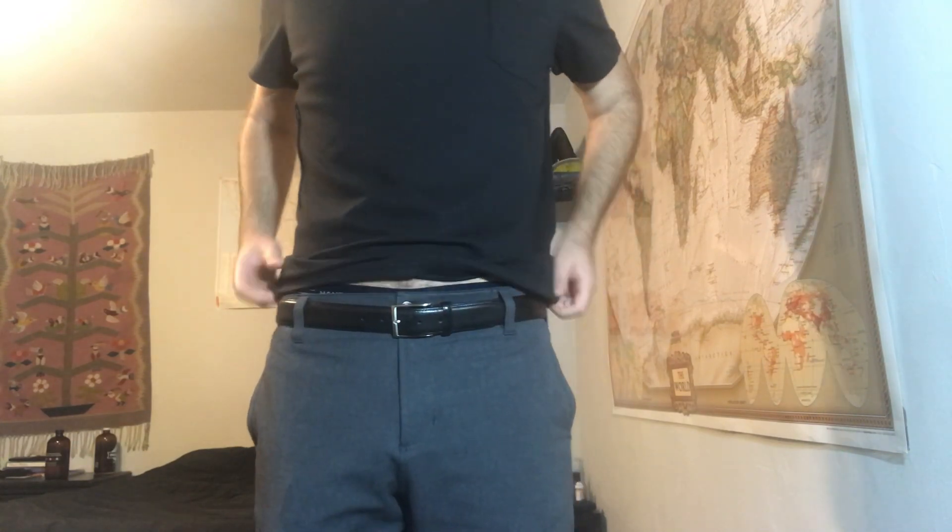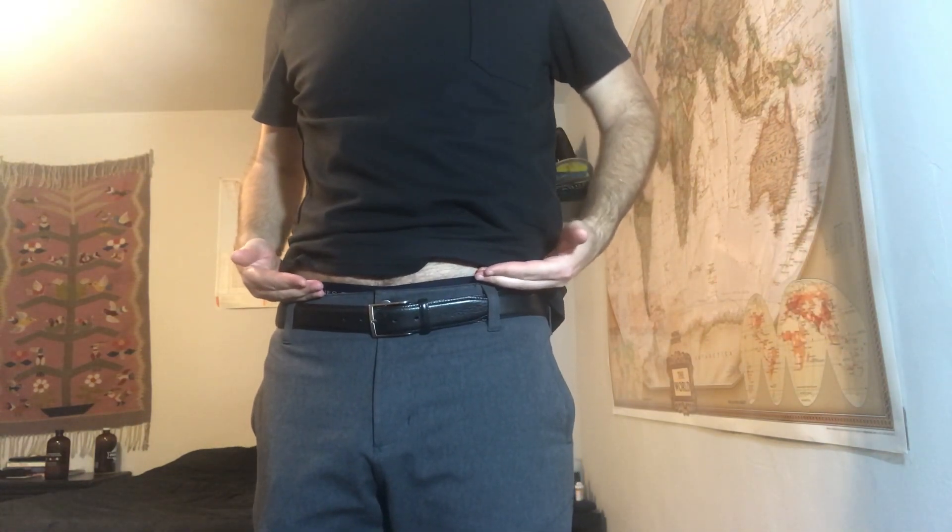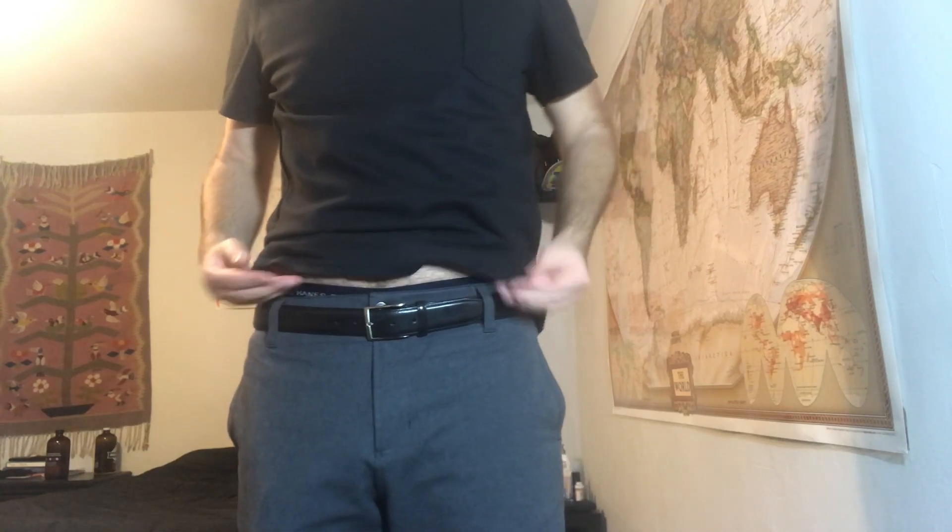I'll lift my shirt up. It's a pretty normal rise — I wouldn't say high, but certainly not low like the Mission Gene.